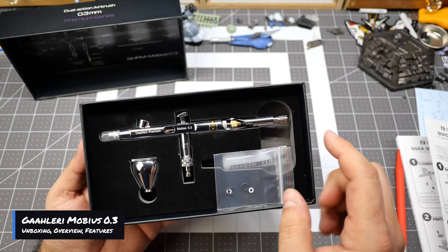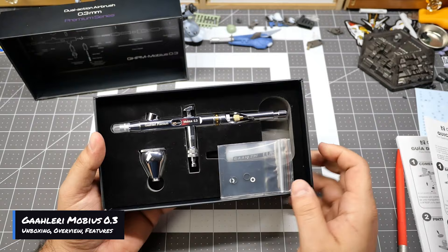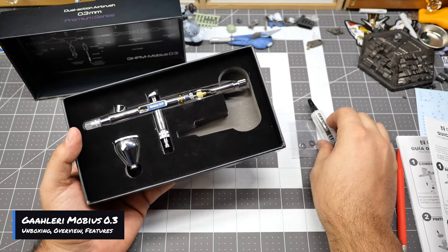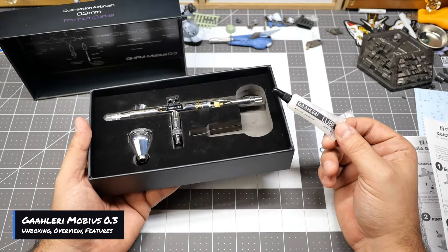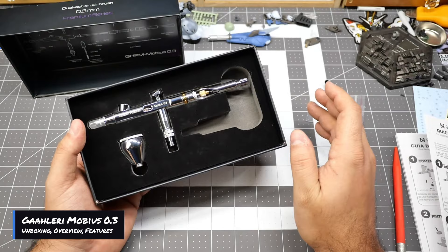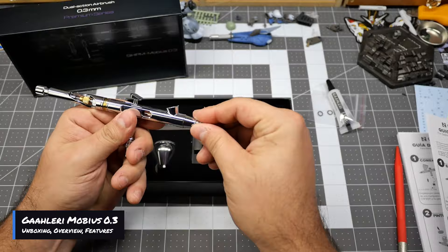Looking at the airbrush itself, right off the bat it looks super nice and I'm really liking the amount of detail on this. Some people might not be interested in aesthetics because aesthetics don't really matter when you're painting, but if an airbrush looks aesthetically pleasing and it works, you call it a win-win. You do get extra O-rings, and I saw that they included lubrication as well — some products don't actually include any lubrication for your tool, but Gallery always includes one with each product.